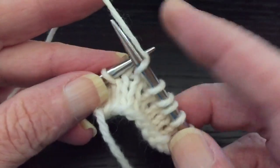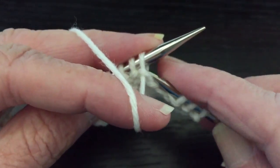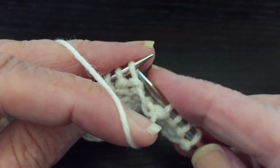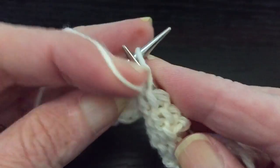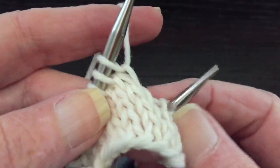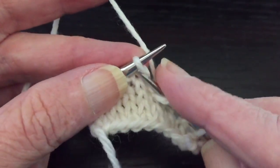And now we're going to turn. So we're just going to literally turn the work to the other side and we're going to purl back. And then we're going to turn again. And we'll work all the way back across the fabric so you can see what this looks like.